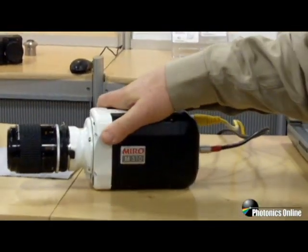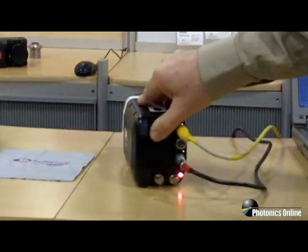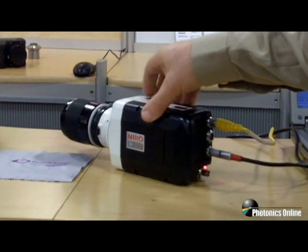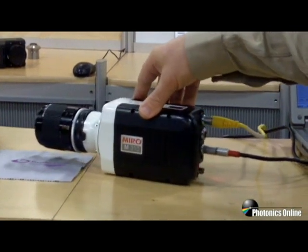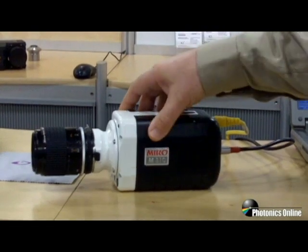The camera can be powered at AC, and we've got the ability for battery — standard Sony BP-30 and BP-60 Sony batteries.